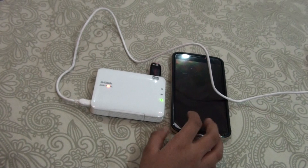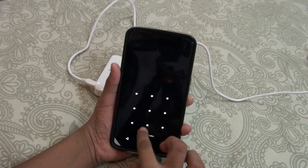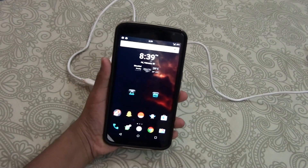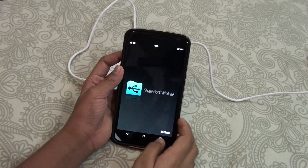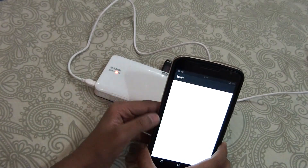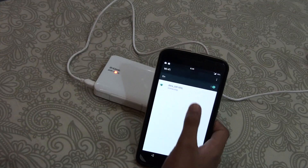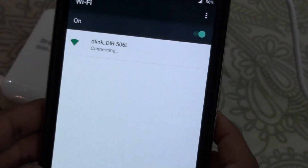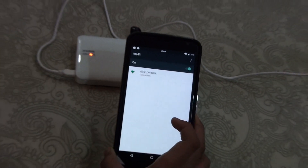As you can see the USB light is turning on. To use this feature you need an app called SharePort on your phone — a link to that will be in the description. Open the SharePort app, then go ahead and connect your phone to the D-Link Wi-Fi — you can see it listed as D-Link DIR-506L. Let's go ahead and connect. It will take a bit of time, and as you can see the Wi-Fi is now connected.